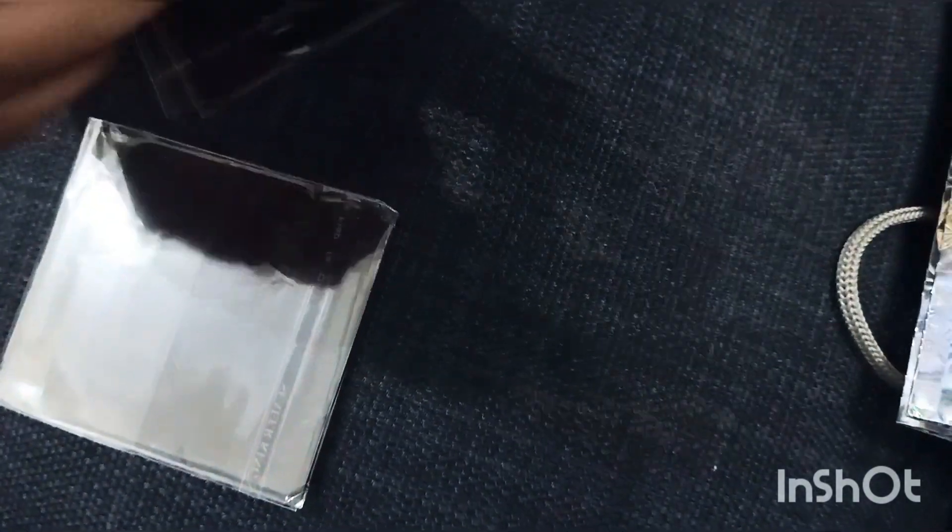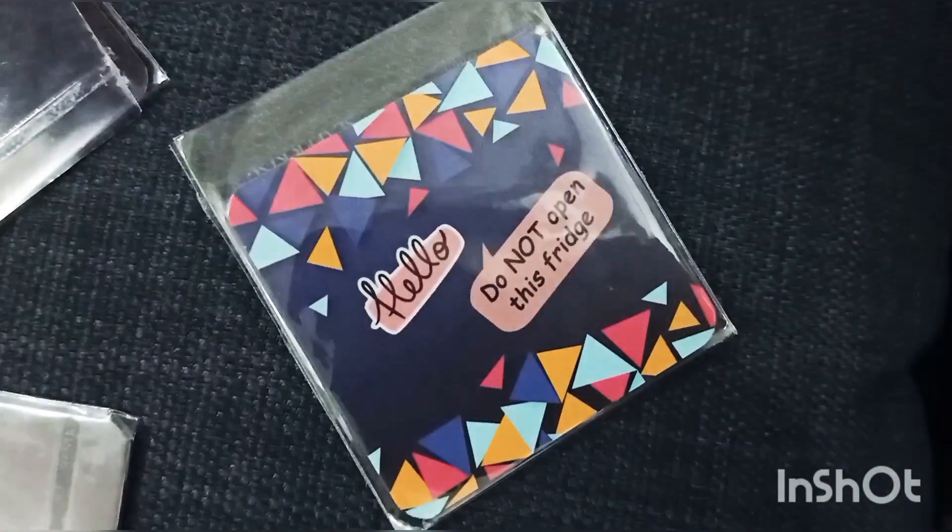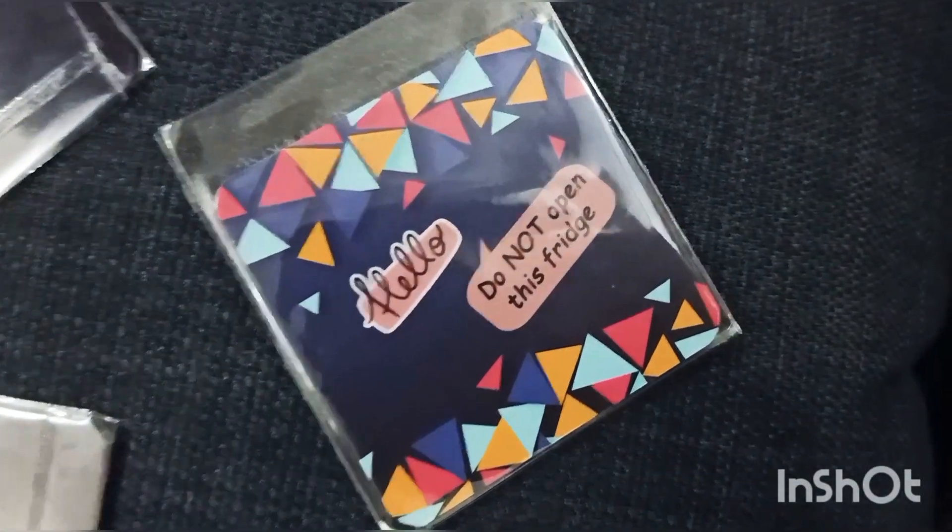120 rupees each for their standard magnets, but if you customize it you will get it for around 150 rupees.